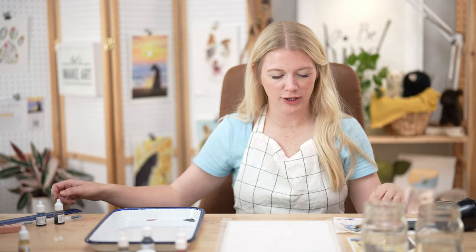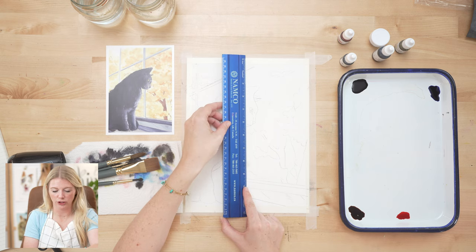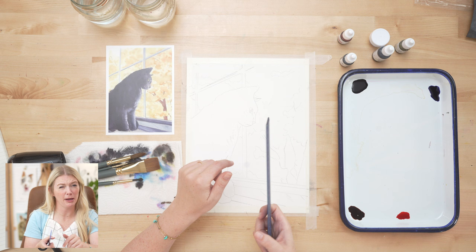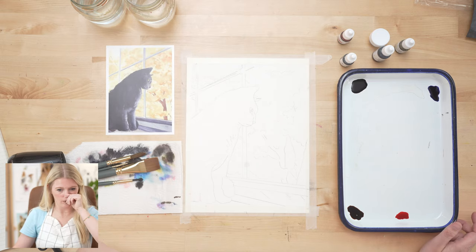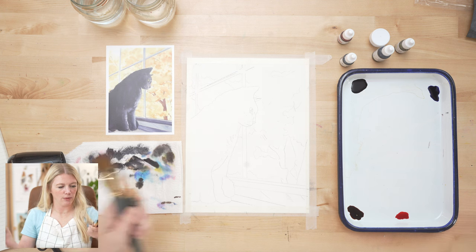I already transferred my outline. Something really helpful with transferring this, since we're doing windows and angles, is I actually used a ruler to do my straight edges for the window. That's helpful when you're transferring the outline — and maybe even when painting, though I'm not sure about that.